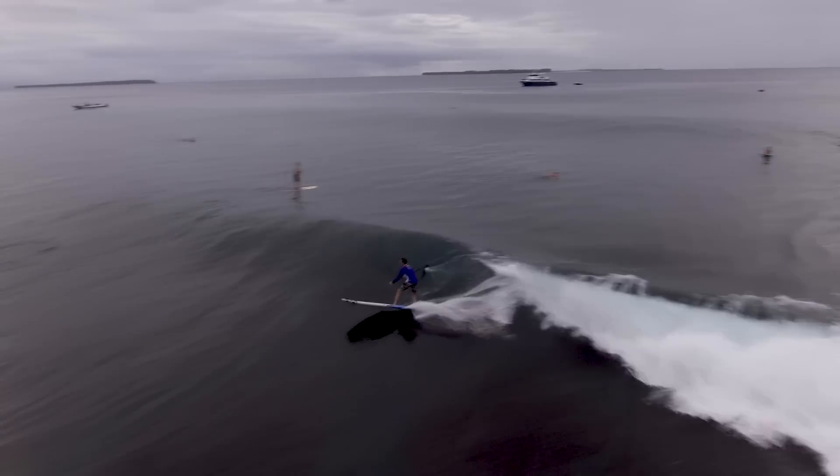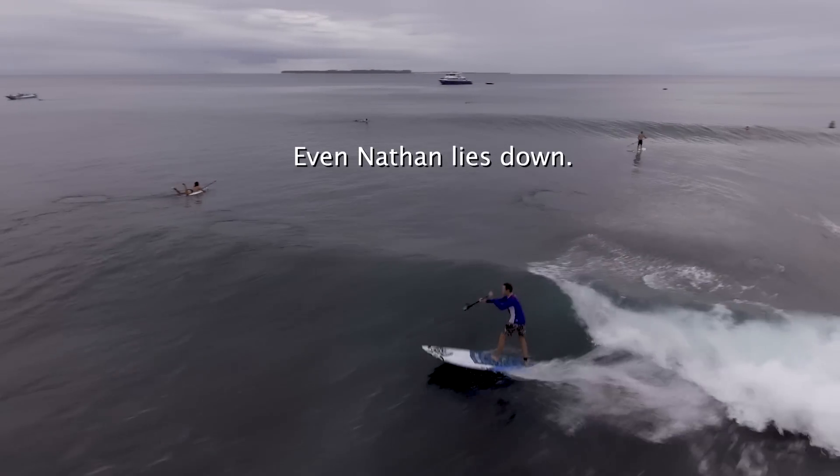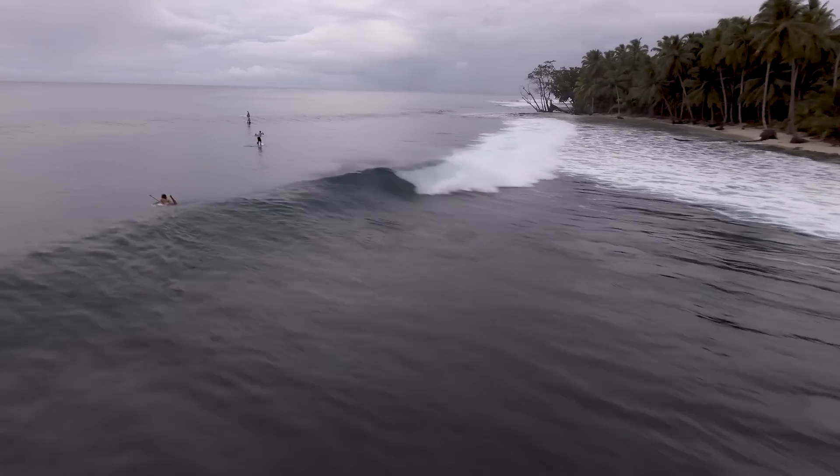Instead of trying to stand up or kneel on the board — because then every time a wave comes it takes a while to get back on, and by the time you do the next wave comes and you fall in again. Just prone paddling out through the white water helps a lot.